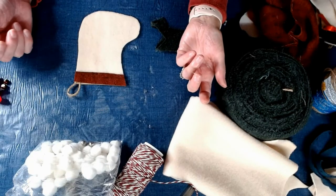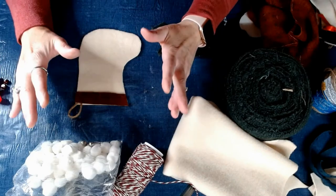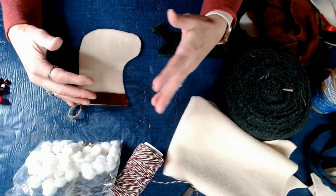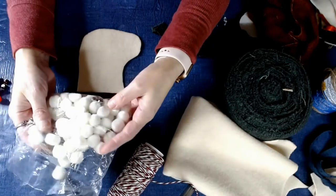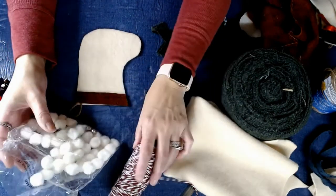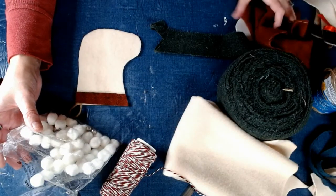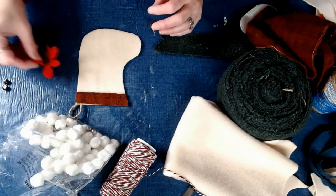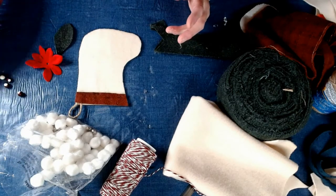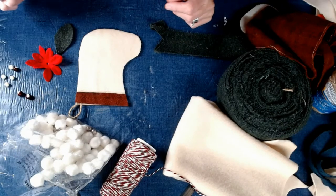So there's our stocking — tell me that wasn't a quick DIY! But that's not the end of it; we have to decorate our stocking. You can use pom poms, cording, ribbon. I've got some flowers, some more wool, and some little balls that I got off of one of the Dollar Tree picks.